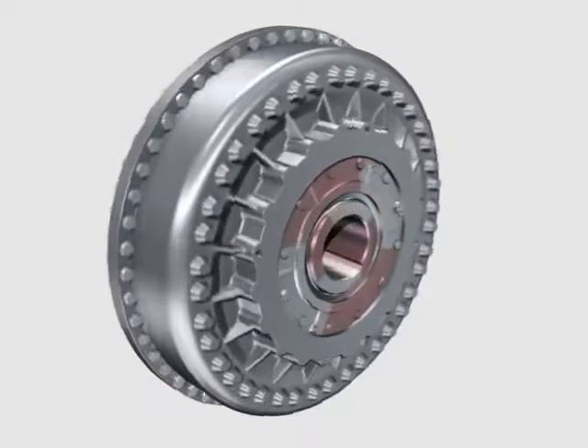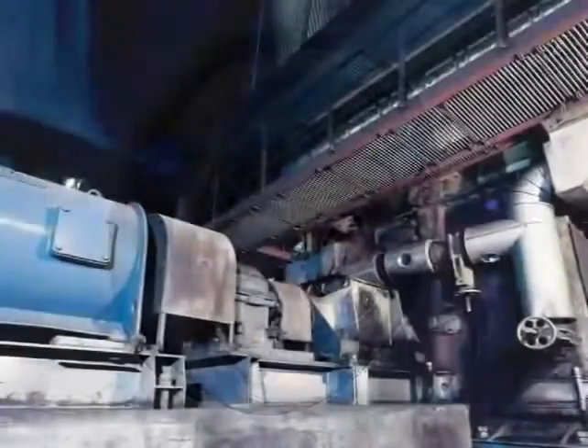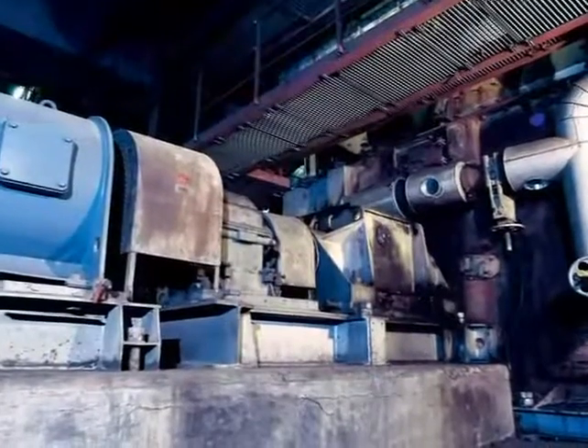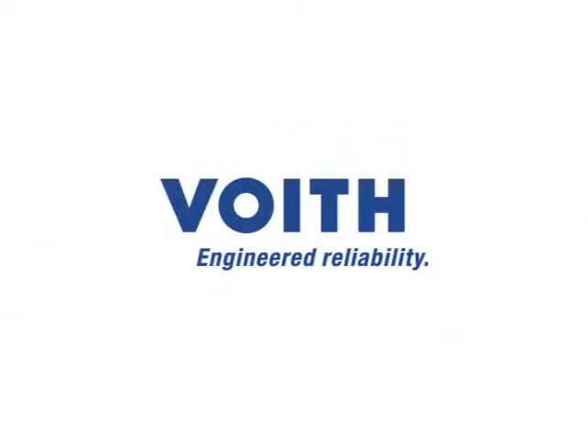Mills, blowers, and belt conveyors are typical application examples. Retrofit solutions are also a viable option, because the installation dimensions of the Turbosyn are identical with those of all known Feud turbo couplings. Feud Turbosyn – fewer energy requirements, more output – engineered reliability.